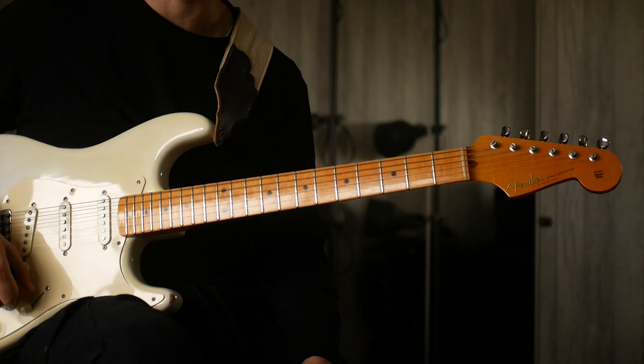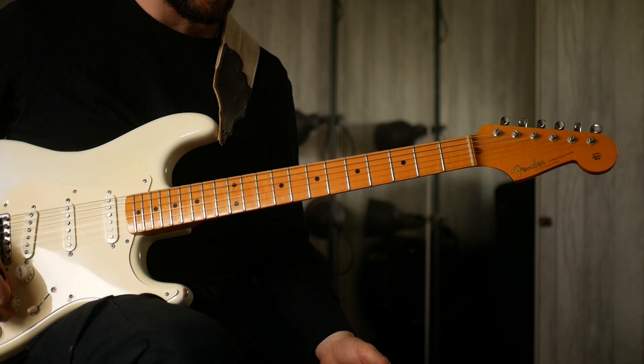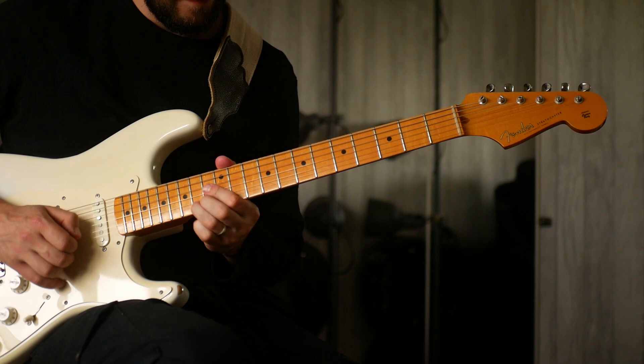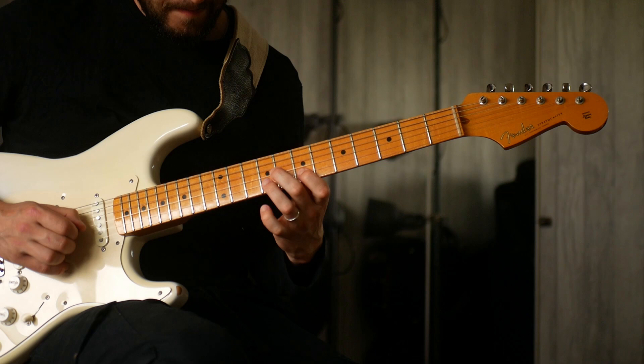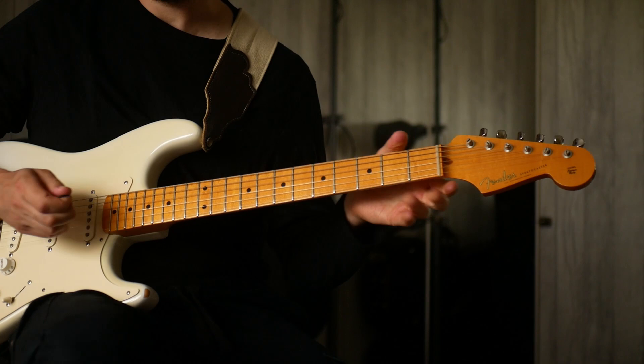Feel free to like and subscribe if you want. I'm going to put together a tab for this for the Patreon members, as well as the backing track — but just such an accessible solo, most of it, and so beautiful sounding. Definitely one I think worth learning because it's incredible. I'll catch you in another video soon — cheers.